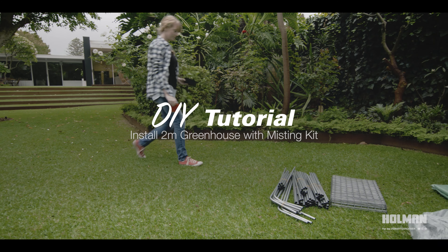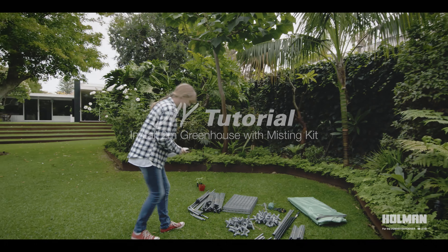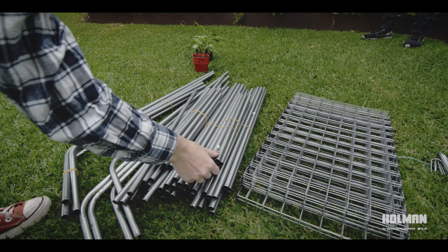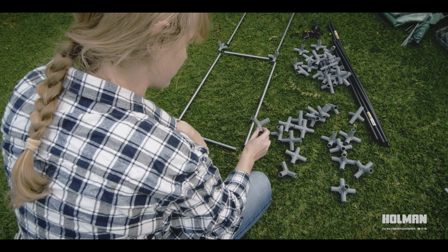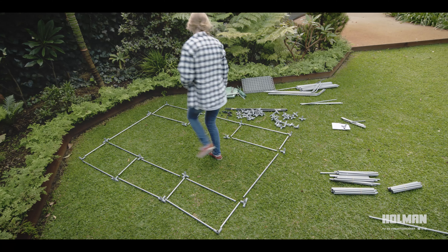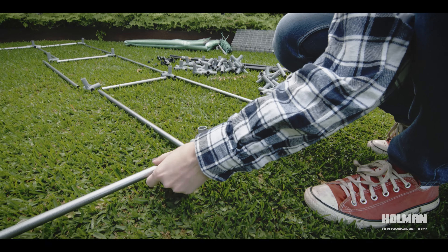The Holman 2 metre walk-in greenhouse with misting kit creates a perfectly humid environment ideal for seed propagation and growing vegetables all year round. It's simple to assemble and its larger size is ideal for maximising growing space in suburban backyards and patios.